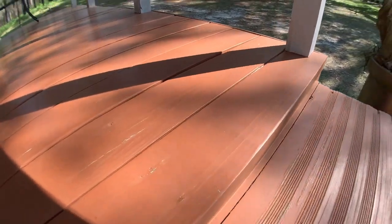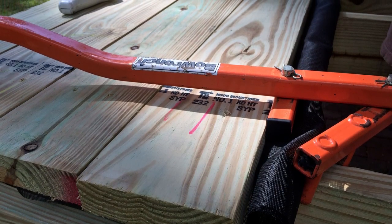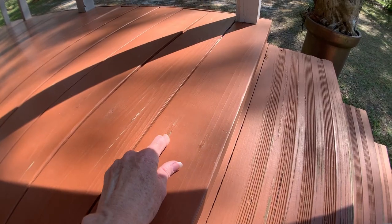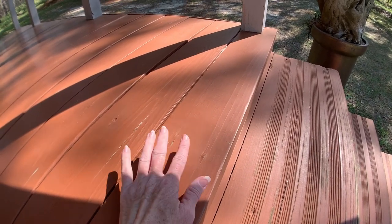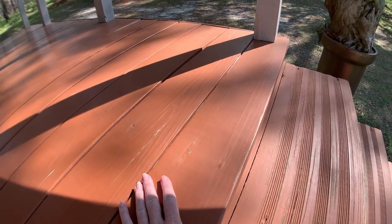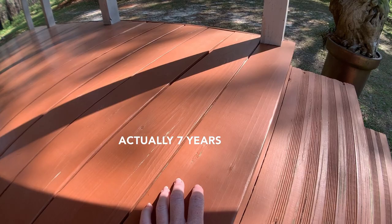My porch floor is screwed down directly with deckmate screws, and then I puttied over it with Minwax putty that smells like Bondo, then painted the whole thing with bare porch paint. I didn't wait for it to cure — I just primed it and painted it, and it's holding up really well. This is at least 10 or 12 years old.